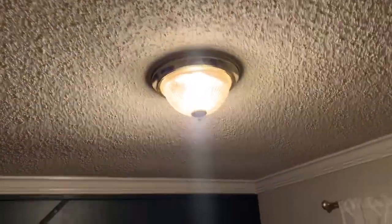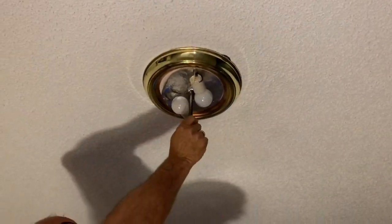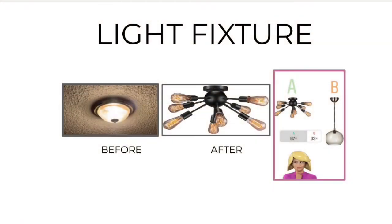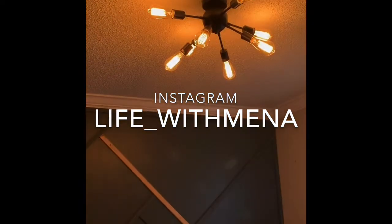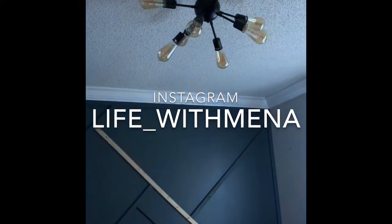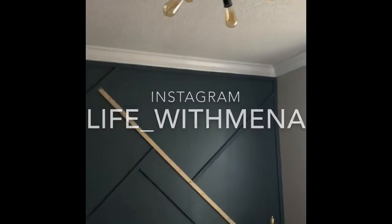Also, I changed the light fixture. I asked you guys on Instagram which light I should go with, and you guys were able to help me out. So thank you so much for that. If you aren't following me on Instagram, go follow me right now at lifewithmena, so you could get all the behind the scenes and help me choose finishes, such as this awesome light fixture that I got.